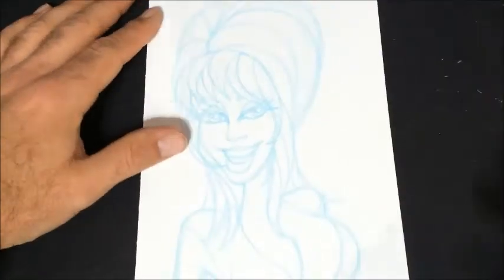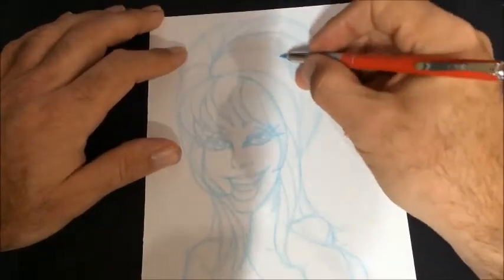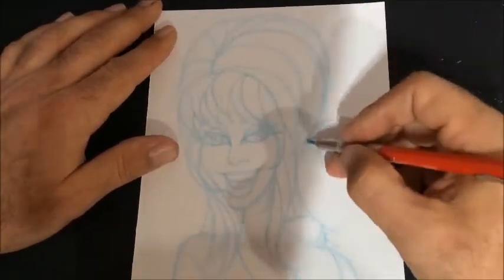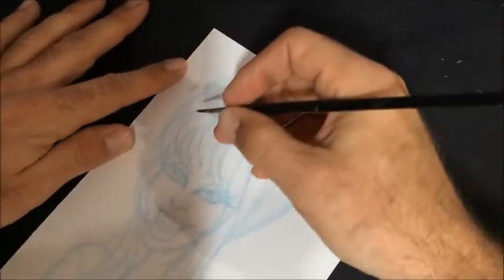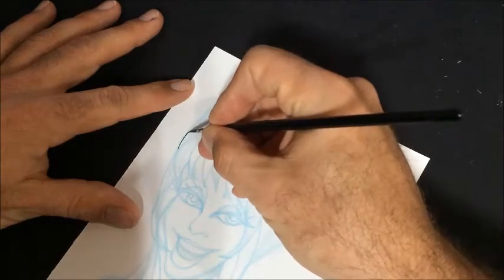I'm familiar with Elvira, but I never watched any of the old shows. I watched some of her movie, which wasn't all that great in my opinion. But it just seems like something I would enjoy, because I do enjoy B-horror movies and things like that.